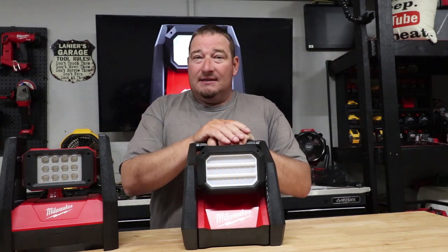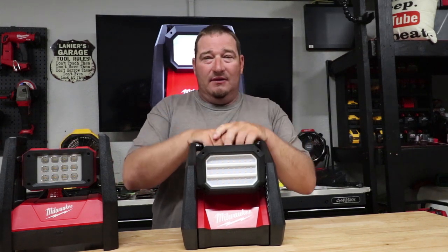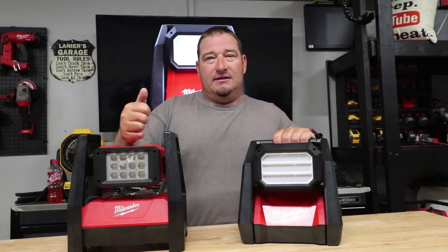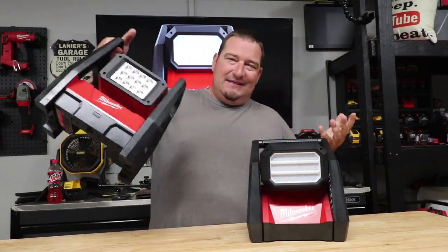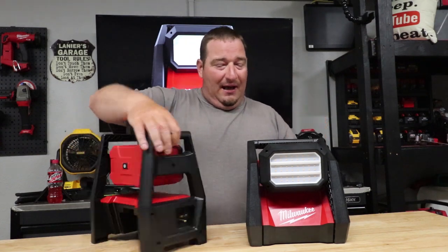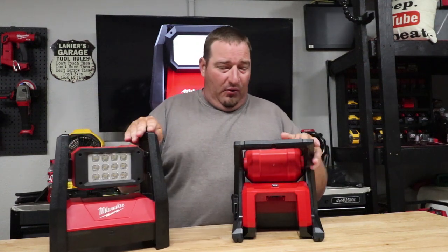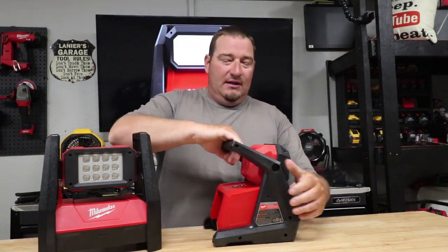Let's wrap this up. After owning both, I've used the old one on power outages and working on my vehicle a lot. But the new 2366 is very nice — it's smaller, and I like that the handle is on the actual back. I also like that the mode and power buttons are separate from the light head, so no matter what position the light is in, you can reach the mode button and change settings without moving it. Lots of upgrades in my opinion.